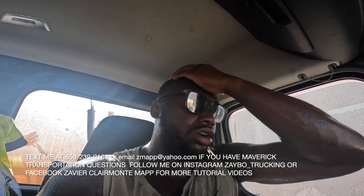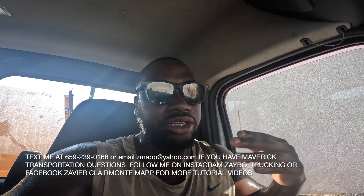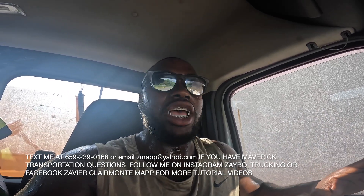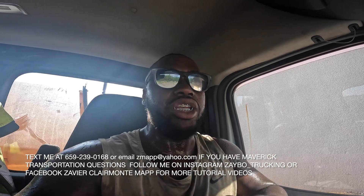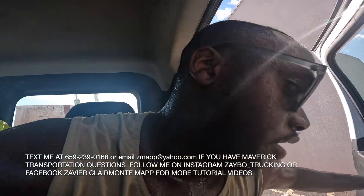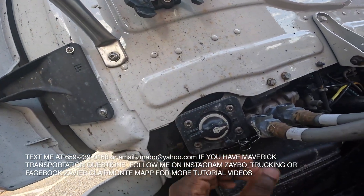Here's another tip: let's say you took a week off from Maverick for vacation. Go ahead and take the stuff out of your refrigerator so it doesn't spoil. Also, to save your battery — I remember one time I didn't turn my battery switch off and I had to get it charged up. My mentor always told me: if you're gonna be out of your truck for a week, make sure you hit the battery switch off.